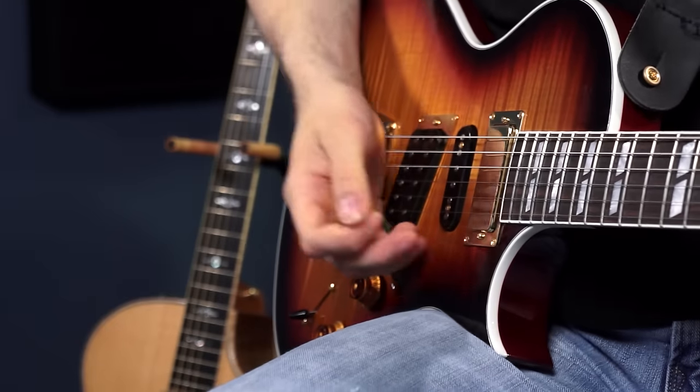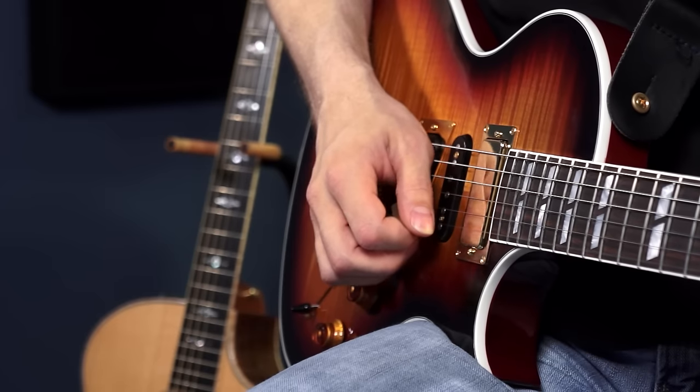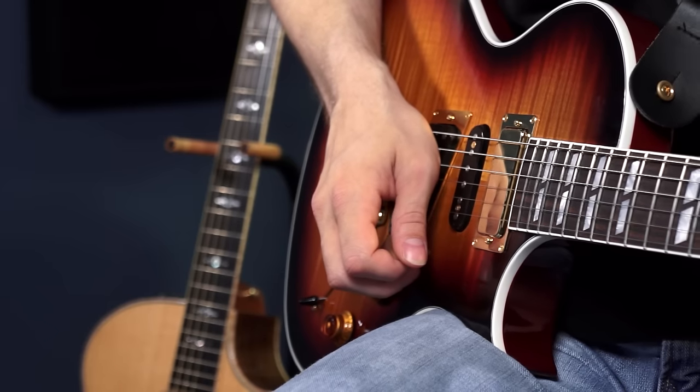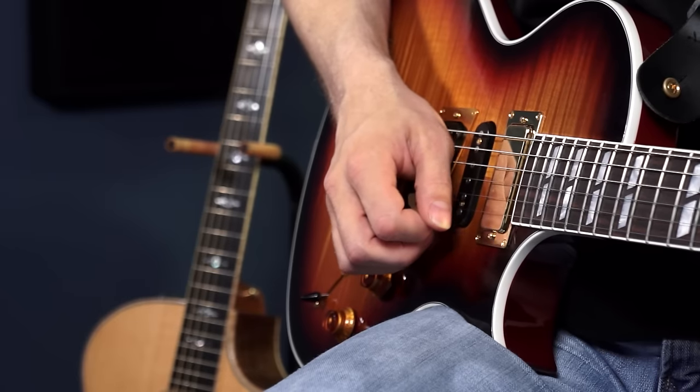Once you get your down and up strokes comfortable, you can put them together for a technique called alternate picking. Alternate picking is simply going down, up, down, up, down, up — without ever repeating a direction twice in a row. So coming to your high E string: down, up, down, up, down, up. This is where efficiency of motion and really small motions get important, because if you have a big sweeping motion on your down stroke it's going to take much longer to get back to do that up stroke. Small motions really are important here.